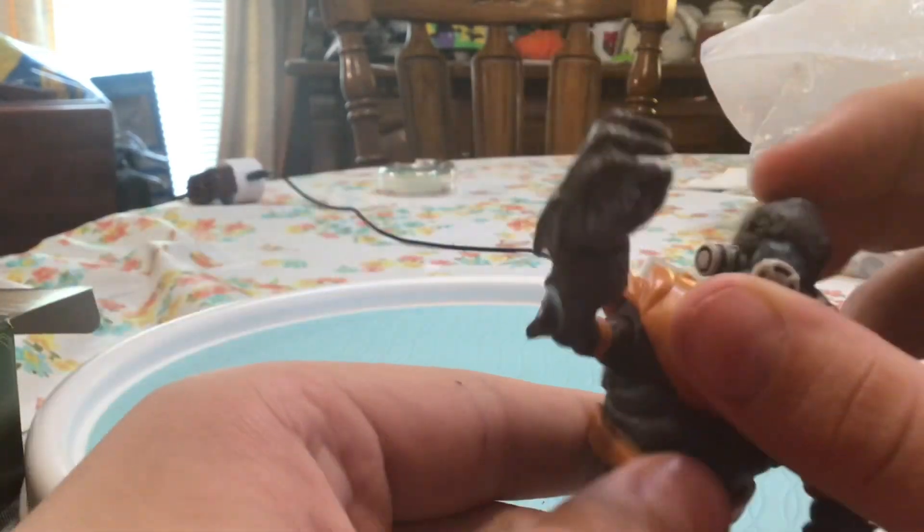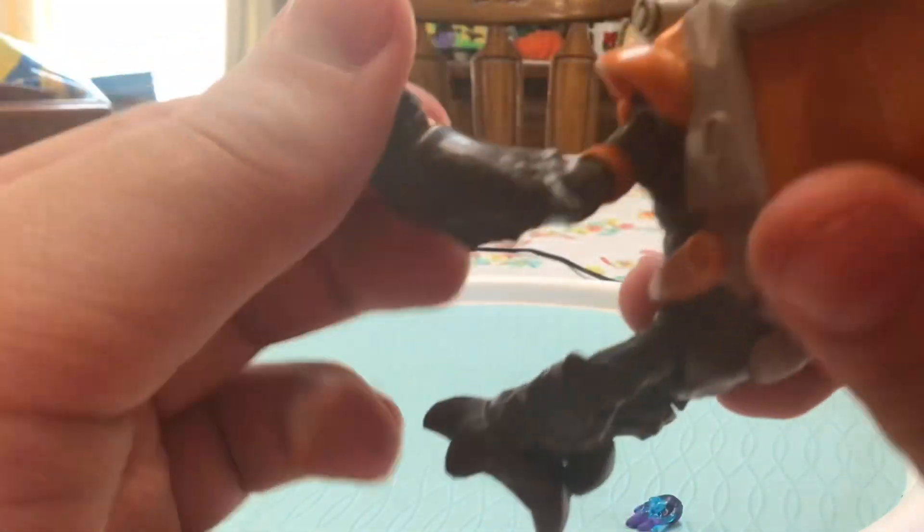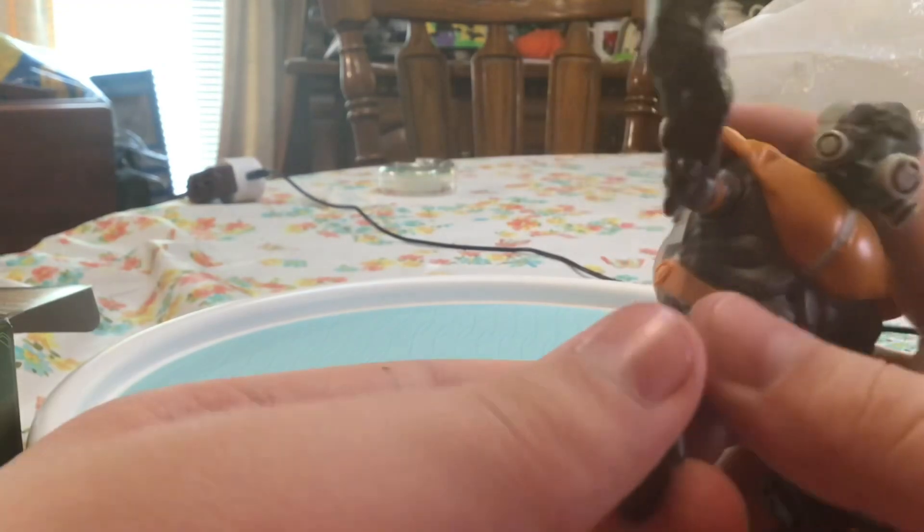He actually feels really good. Do not know what the Halo community is complaining about — he looks really good. The head is real loose, moves around real easy, so that's good. Let me straighten out the joints and then we'll get into it.